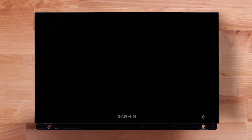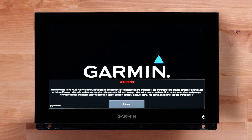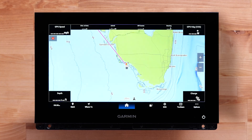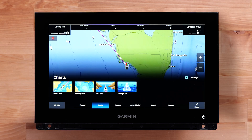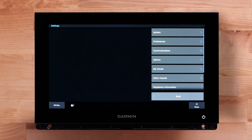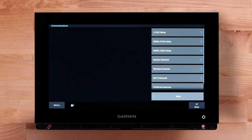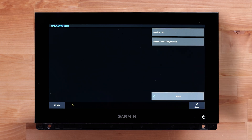First, power on the chart plotter. Next, select the home button, then select Settings, Communications, NMEA 2000 Setup, and then Device List.